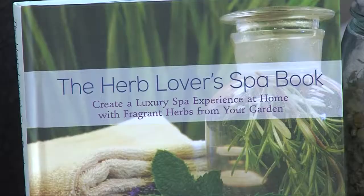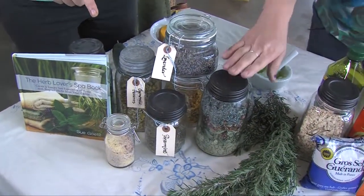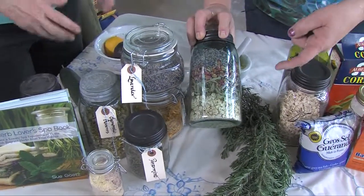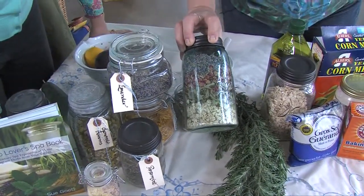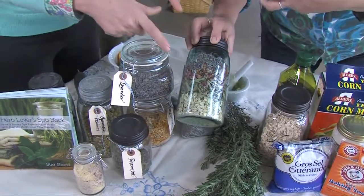I want to take you from the kitchen to the garden to herbs that you already know. There are over 50 recipes in the book for scrubs, bathing lotions, teas, and things like that. These are some of the recipes all done up. This is actually a bath blend — you can see the oatmeal in the bottom to soften the water, soften your skin, healing. Lemon verbena, rose petals, lavender — all very simple. It'd be a great gift.